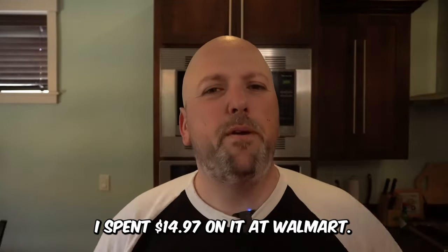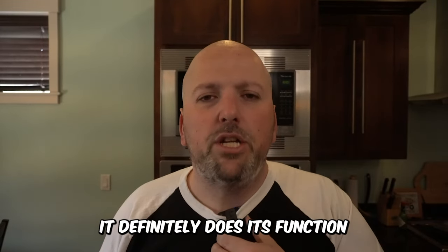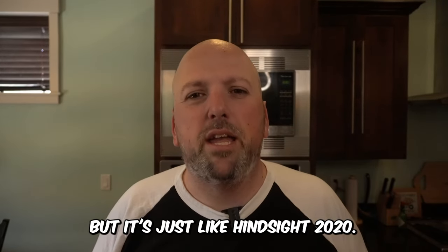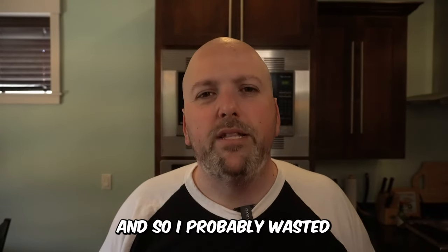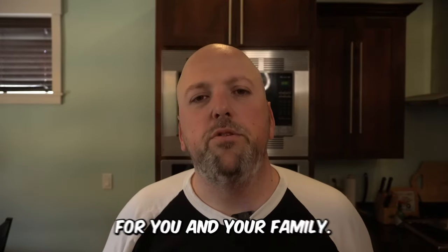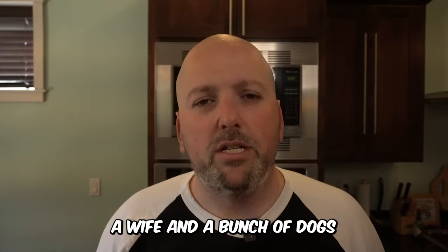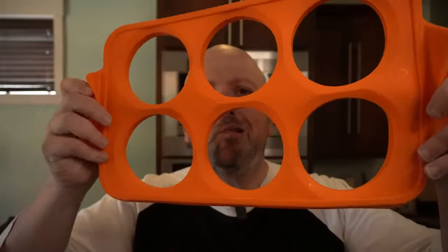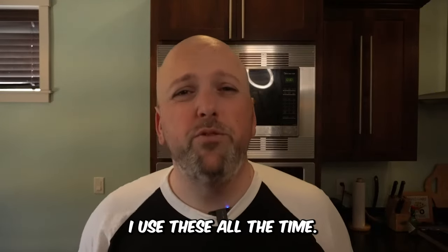Know what is good for your family, but for mine this is a middle-of-the-road product. I spent $14.97 on it at Walmart. It works well and does its function, but hindsight being 20/20, I don't use it enough and probably wasted the $15. You make that decision for yourself, but for my family — with five kids, a wife, dogs, lizards, chinchillas, and chickens — it probably wasn't worth the $14.95.